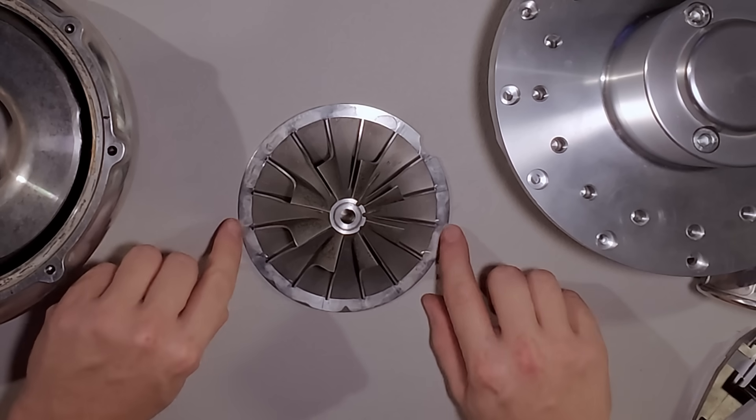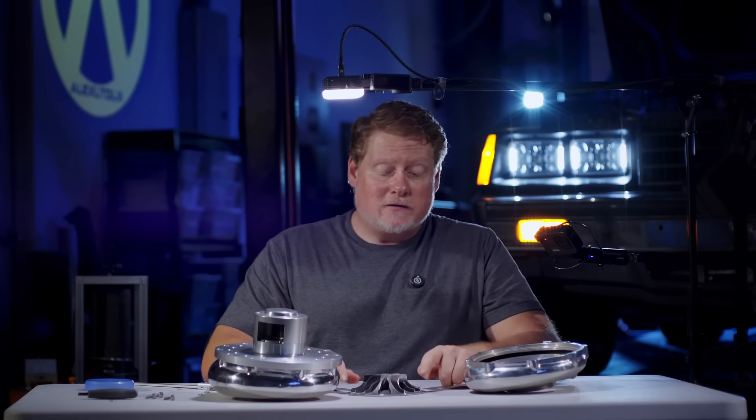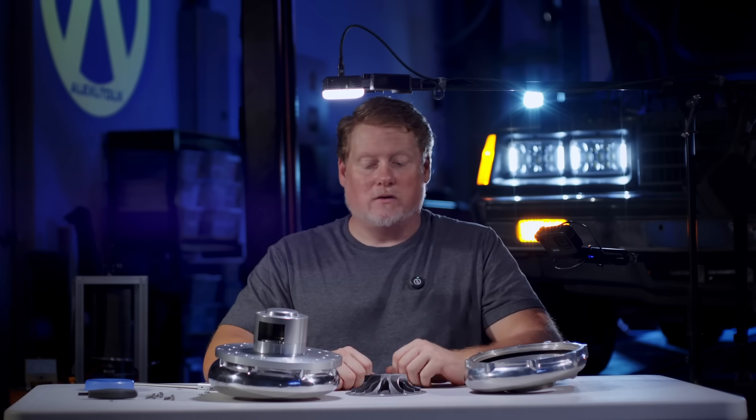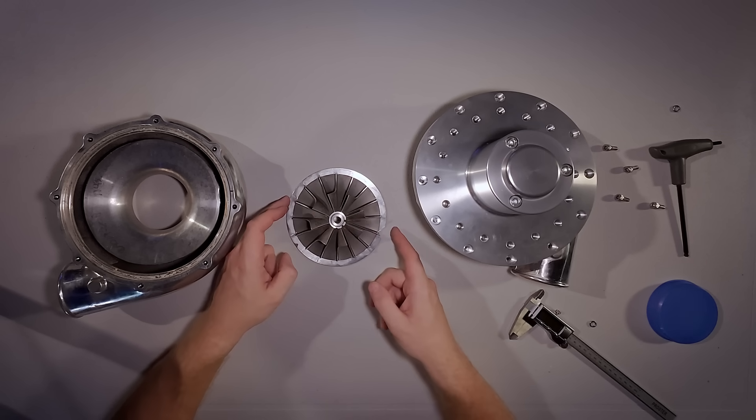What makes this different than a Vortec S trim is that they milled down the fins. This was originally released for the modular Cobras — the first Mustangs with the 4.6-liter 4-cam engines — because those engines really needed RPM. It was probably cheaper for Vortec to simply mill down the impeller rather than design a new gear train specifically for that application. I happen to know that a Vortec SI trim has an inducer diameter of 3.1 inches, the inducer being the inlet side — this distance right here.